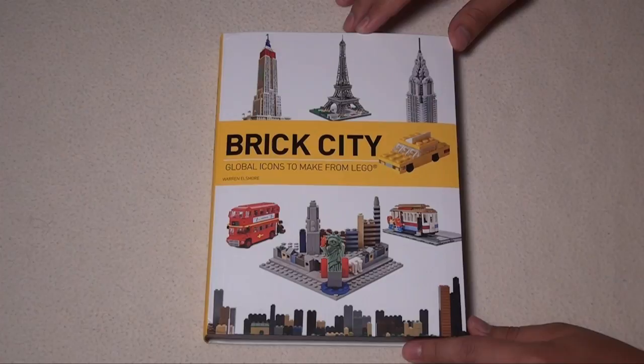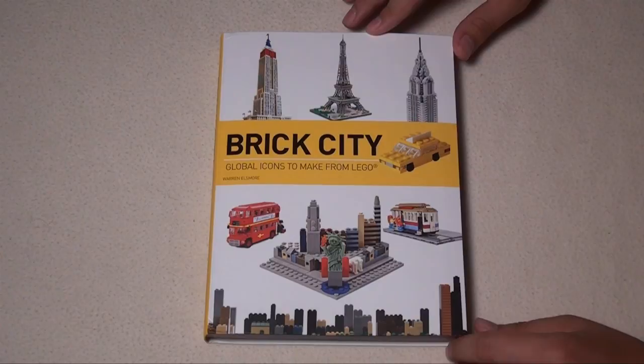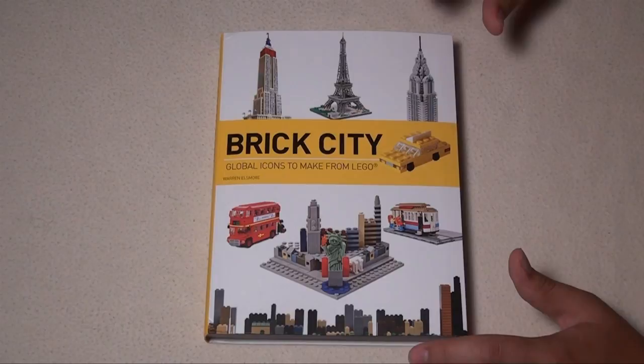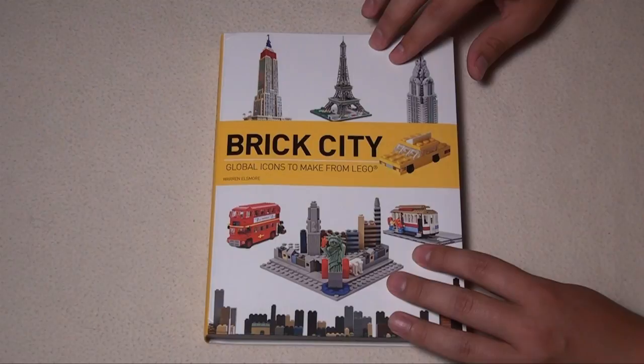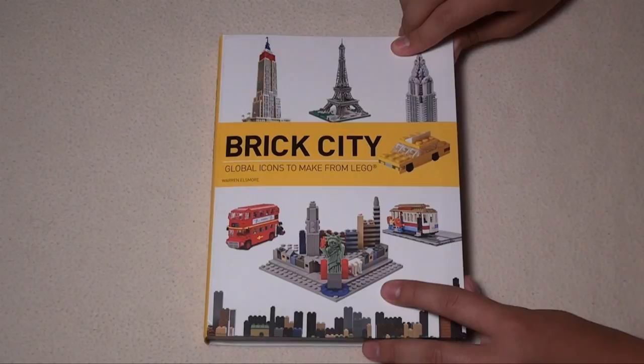Hey everybody, Joshua Hanlon here, and today I'm bringing you a review of 'Brick City: Global Icons to Make' from Lego, written by Warren Ellsmore. Before I start the review, we actually had Warren Ellsmore on the Beyond the Brick show and did an in-depth interview with him. If you want to learn more about the author, I'll have a link to his interview in the description below.